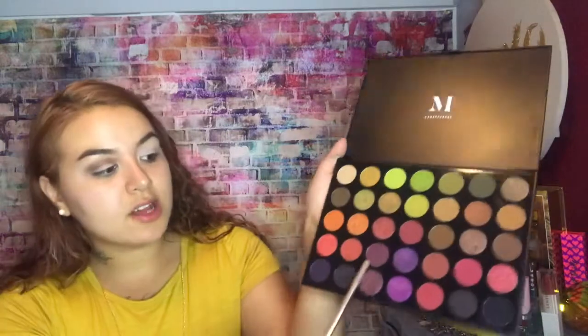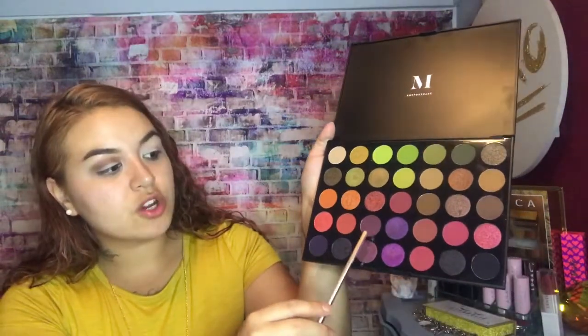Next color — I'm going to tap into this color right here. It's like a dark, kind of pruney purple color. With the same brush I'm just going to hit that same area, just going to incorporate some color and darken it up.